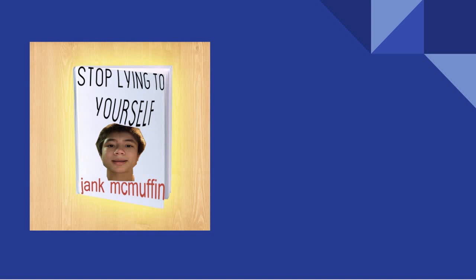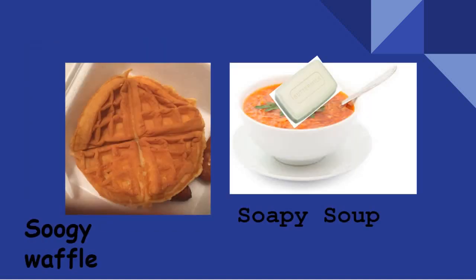Sorry, I kind of got off topic there. So, eating in the tub isn't really easy. You ever tried? I know I have. You either end up with soggy waffles or soapy soup. Did you like those words? I thought of them myself.